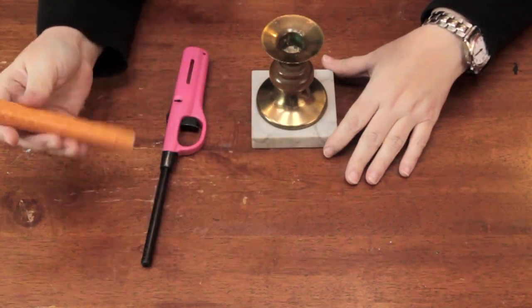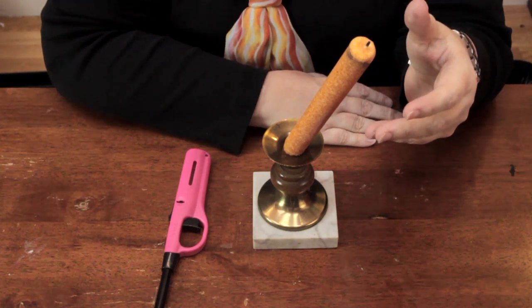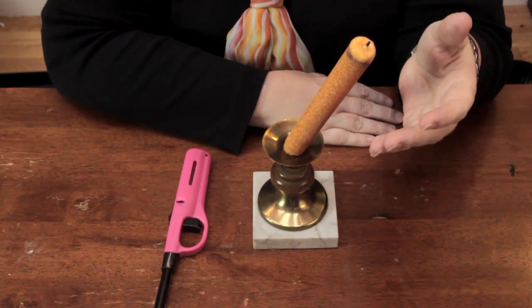Here I just have a regular old run-of-the-mill candle holder and a candle, but the problem is when you go to put the candle in the candle holder it wants to lean. Not only does that not look very well, but it's definitely not safe.